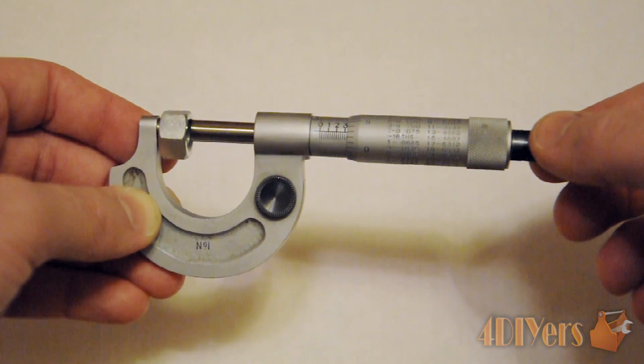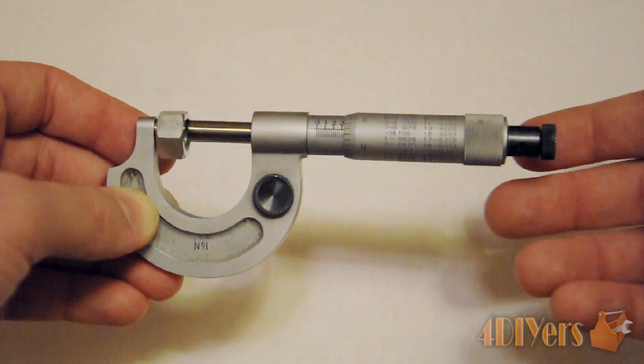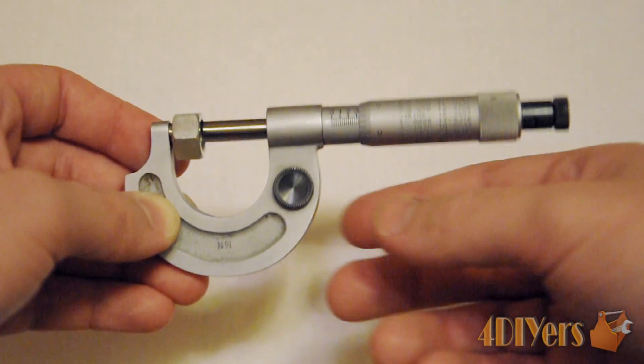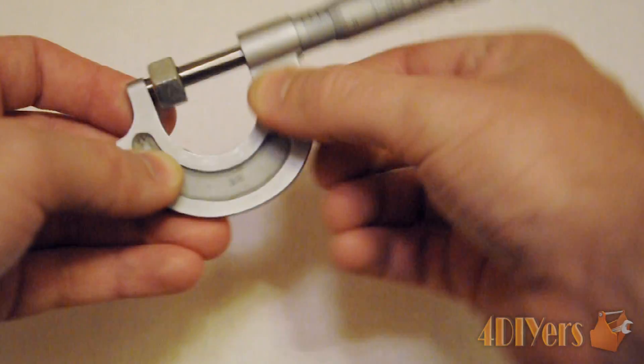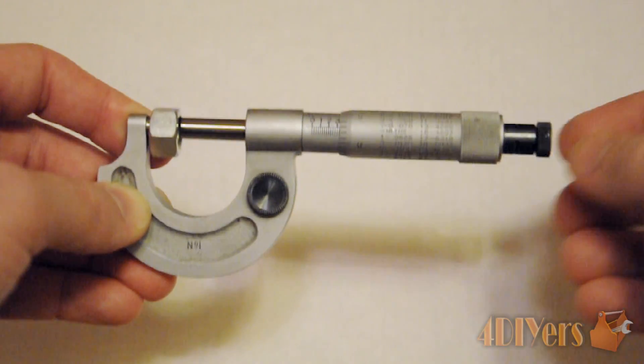When you turn the ratchet, everything moves smoothly and won't affect accuracy. Once you are satisfied with where you have the measurement you can go ahead and lock it into place.